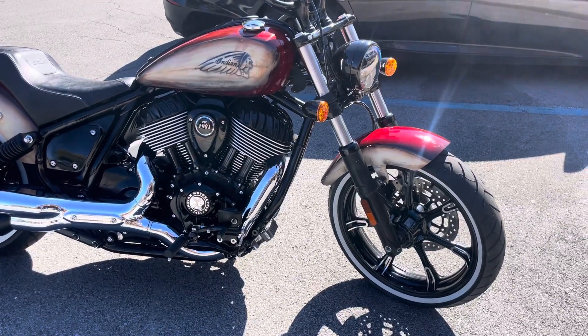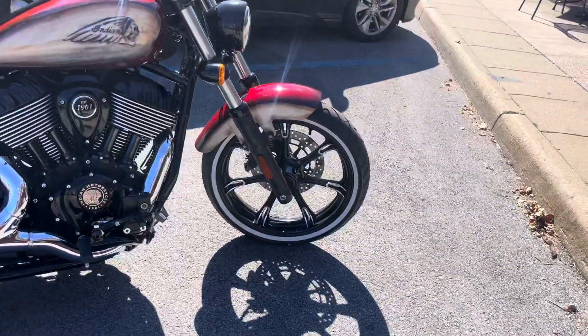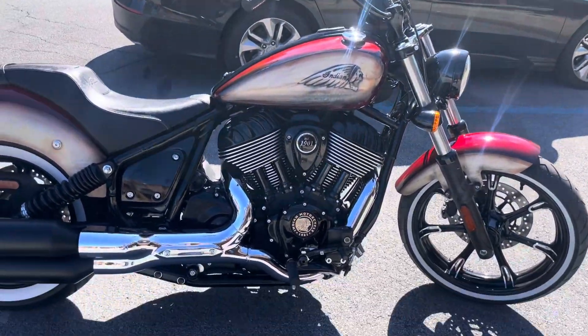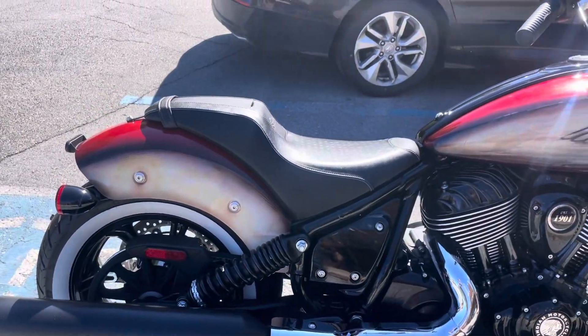Hey man, thanks for the instructions on the saddlebags. As you can see, I got the exact same bike — I put white wall tires on it, a little bit different handlebars, a little more cruiser style, and I'll put a little bit of chrome on the exhaust. I'm going to try to install the saddlebag.